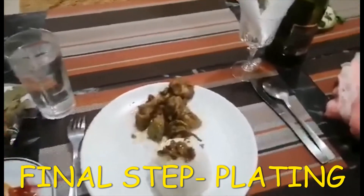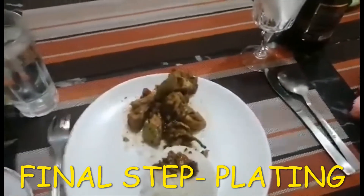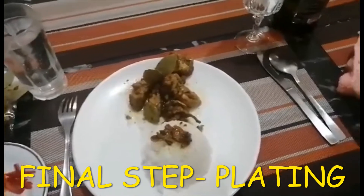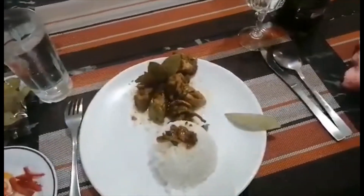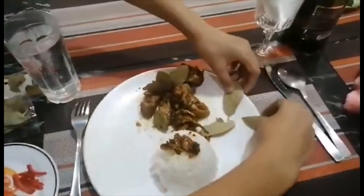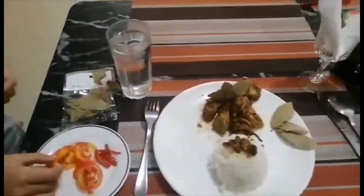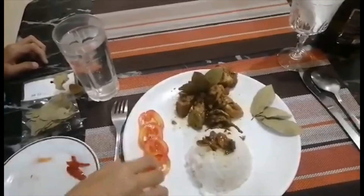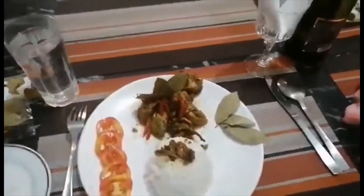Then we will do our plating. So let's do our plating this way. You can choose any design on how to do the plating. So we will put it like this. And let's add this. Ta-da!